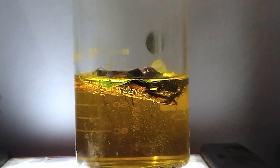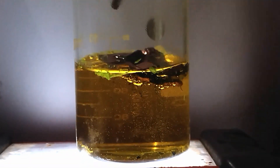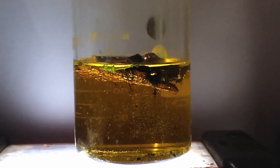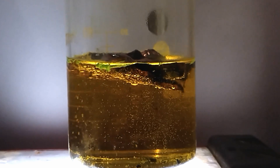The nitric acid is oxidizing the copper, breaking it down into copper ions, while the hydrochloric acid keeps those ions dissolved. This creates copper chloride, which gives the solution its green and blue color. Nitrogen dioxide is a toxic gas produced when the nitric acid reacts with matter. This is why aqua regia is not something to mess around with.